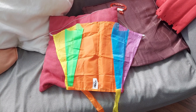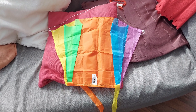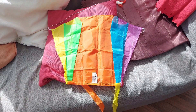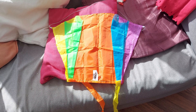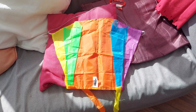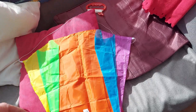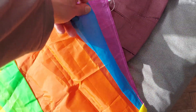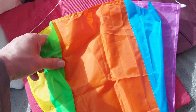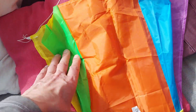Well, I've tried it in the garden and to be honest it is making an effort to fly. I don't think it's a fair test in the garden because the wind is too gusty and swirling around, but the main problem is these pockets are not inflating, or at least they do a little bit but not consistently.